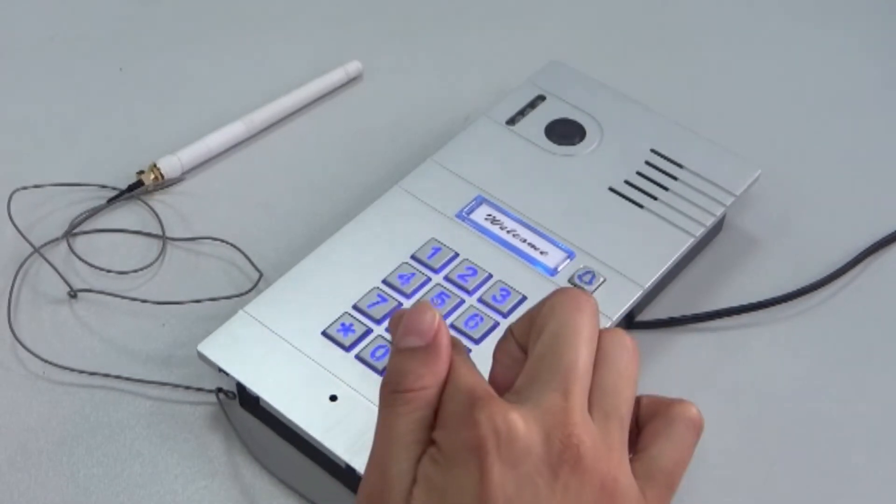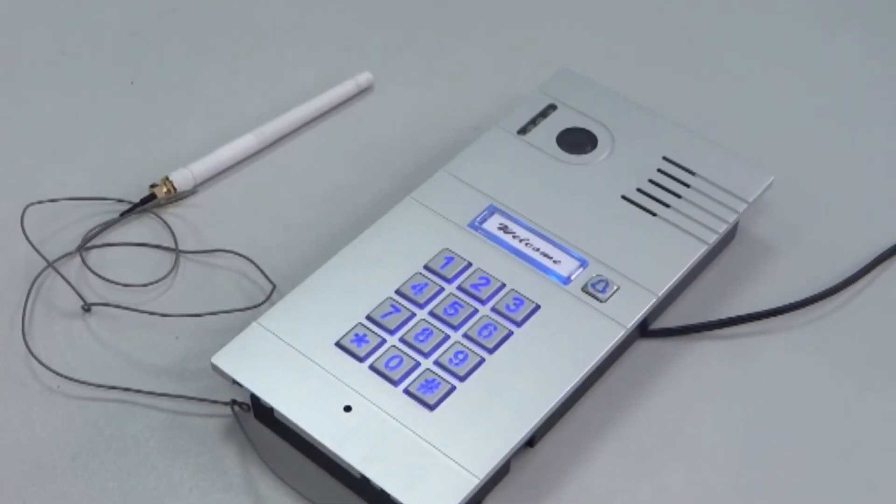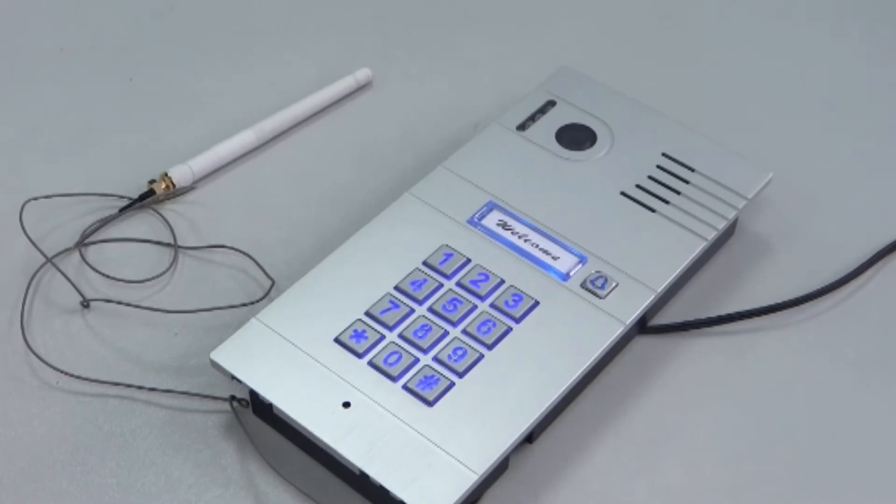You may now test the unlock delay time by entering your passcode. The door should unlock after three seconds.